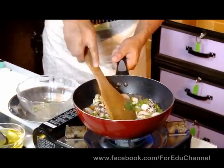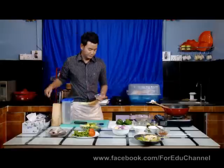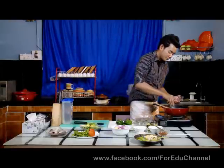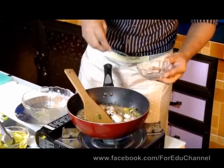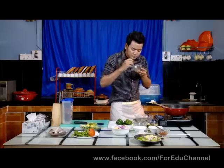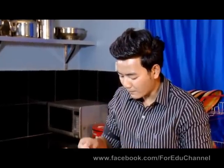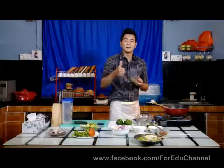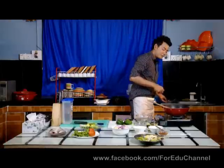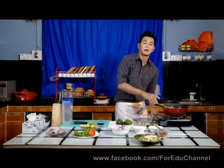I prefer this. I will put the beef in the pan. So we will have to cook it in the kitchen.